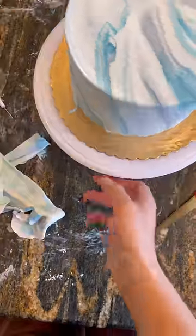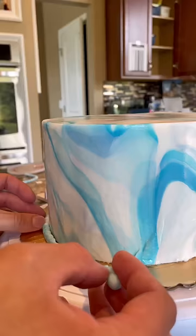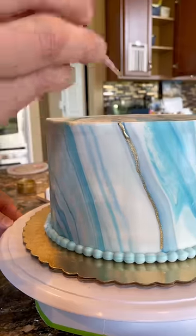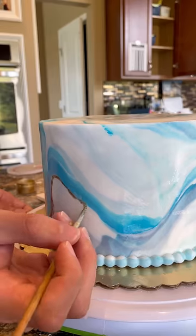Once we successfully covered the cake, it was time to add a little border to the bottom. I went ahead and just made these little pearls out of the leftover fondant, and that's what I used for the bottom. Then this was probably my favorite part about it all — we got to paint on some gold lines, and this was so much fun, and I just think it added such a nice touch to the end.